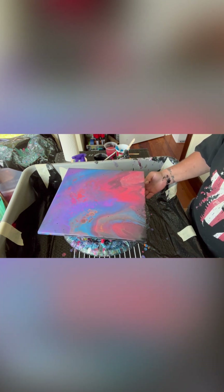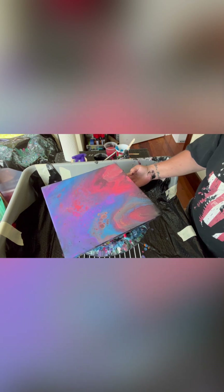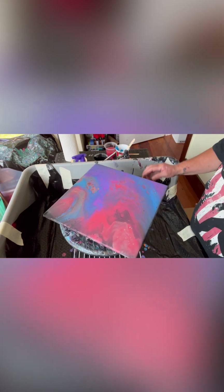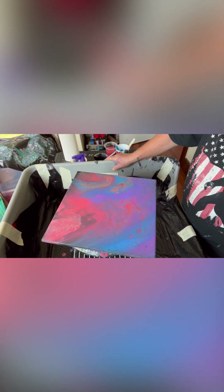It's really pretty. I hope you guys like it. I really just don't want to do anything more to it — I don't want to ruin it. I get very frustrated with myself when I ruin something.